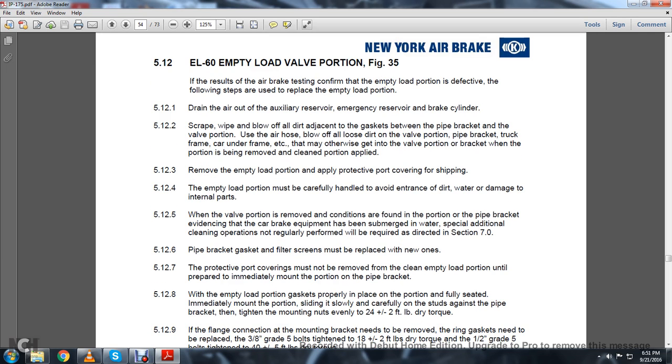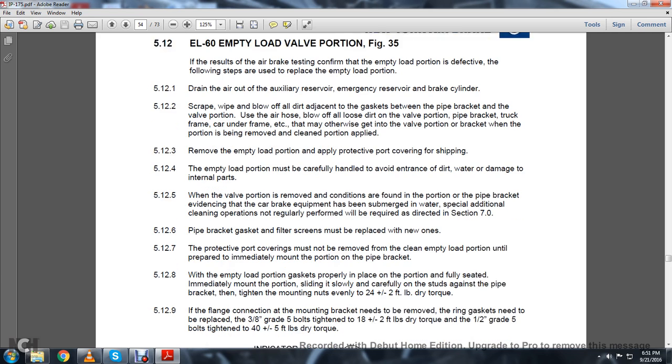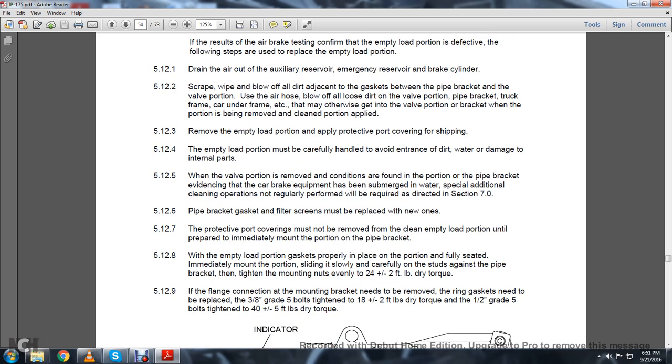5.12.3: Remove the empty-load portion and apply protective port covering for shipping. 5.12.4: The empty-load portion must be carefully handled to avoid entrance of dirt, water, and damage to internal parts. 5.12.5: When the valve portion is removed and conditions are found in the pipe bracket with evidence that the car brake equipment has been submerged in water, special additional cleaning operations not regularly performed will be required as directed in Section 7.0. 5.12.6: Pipe bracket gaskets and filter screens must be replaced with new ones.